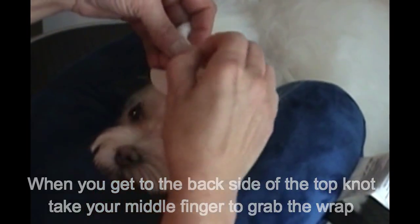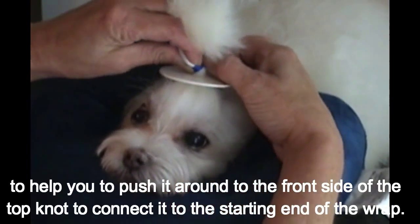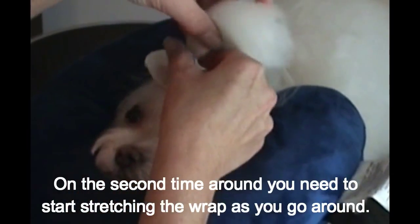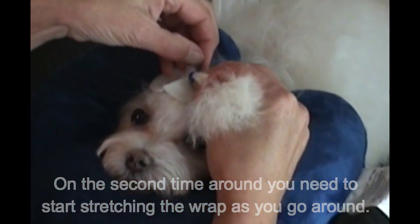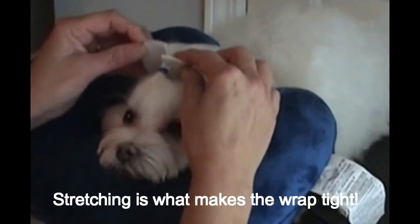I'm going to use my right hand to spin it around halfway to the back, then use my bird finger on my left hand to pull it around going up underneath my thumb. It is very important to stretch the wrap — this is what's going to make it tight and make it hold.